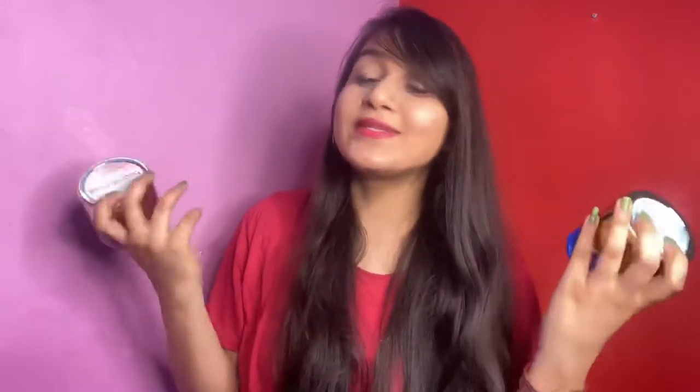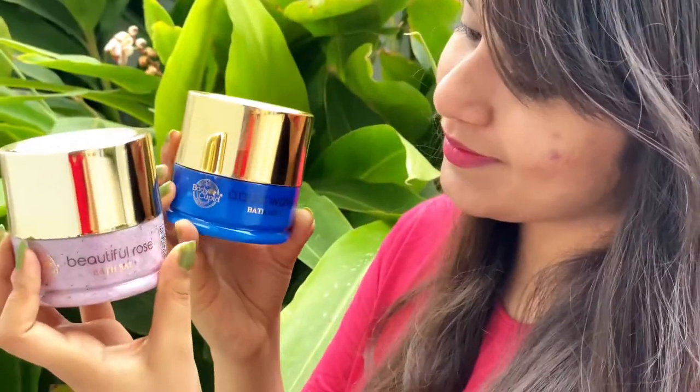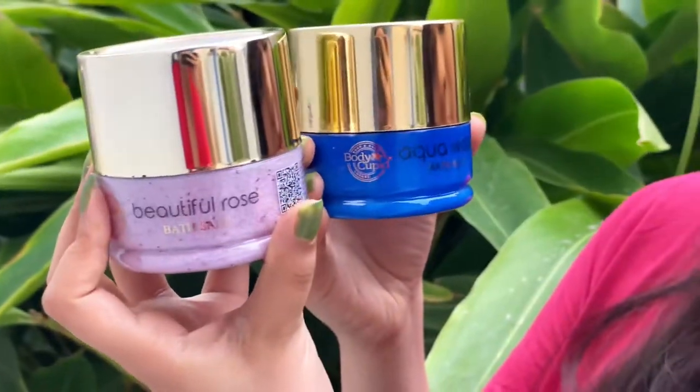In today's video we are going to talk about bath salt, so without any further ado let's start. I have two bath salts today: the first one is in Aqua Wave and another one is in Beautiful Rose variant. Both are literally very good. This one here is Beautiful Rose, and I have tried Body Cupid bath salt and I am in love with this one — this is Body Cupid's Beautiful Rose bath salt.